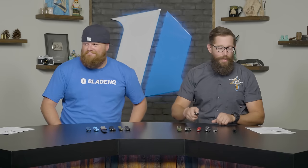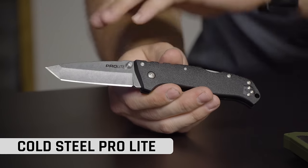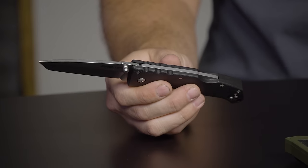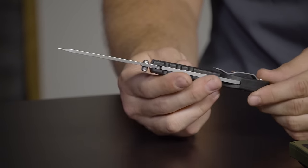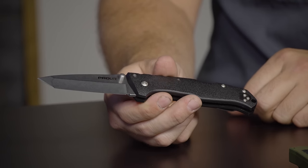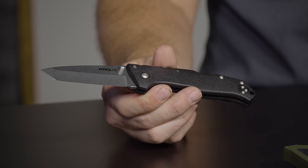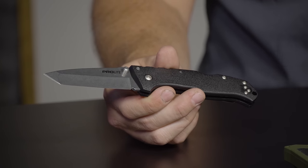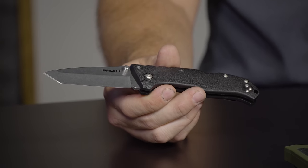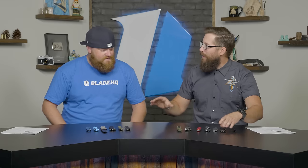Next up, we have the Cold Steel Pro-Lite Tanto. This has got a GFN handle, 4116 blade steel, super impressive back lock. As you guys know, Cold Steel is known for their incredible locking mechanisms, and just a nice little two-way reversible pocket clip. This thing goes for $21.99 on the website. A lot of you guys wanted to see more Cold Steel, so your wish is our command. Cold Steel has a ton of entries that are incredible knives for the money.